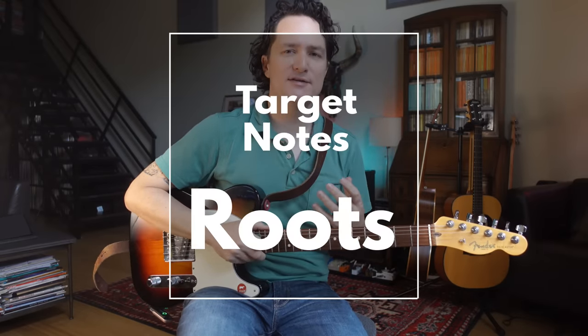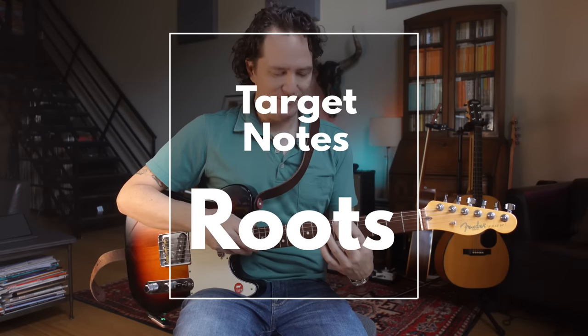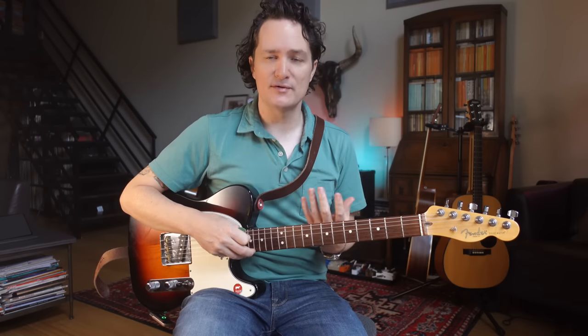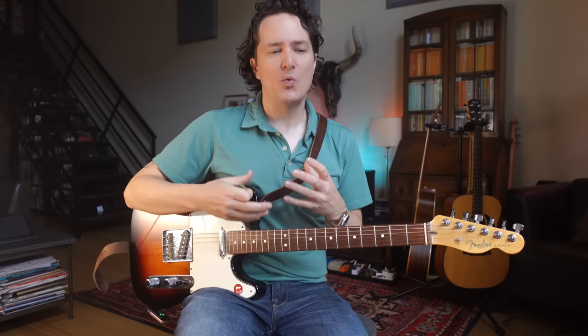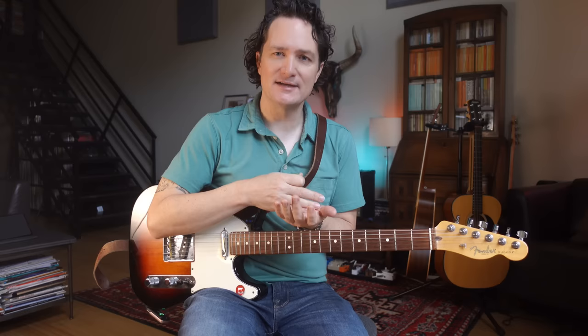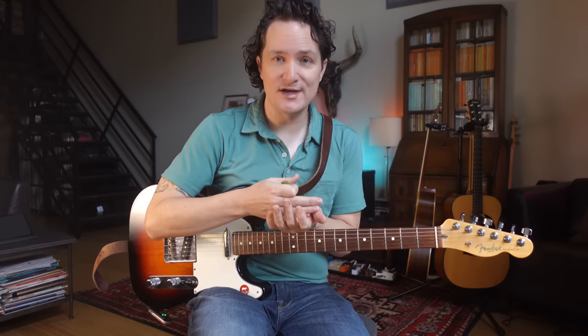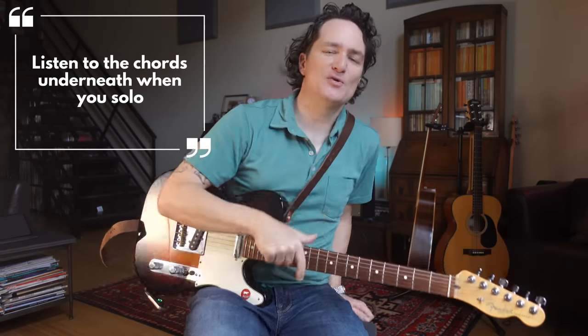Step one is pretty basic, and a lot of you might already do this. It's important that when we're playing, we focus on the roots. A lot of our licks should end on the roots because when we end on the roots, it sounds finished — it's like putting a period or a comma at the end of a sentence. It also helps to feel more connected to the chords underneath, because you are listening to the chords underneath when you jam, aren't you?